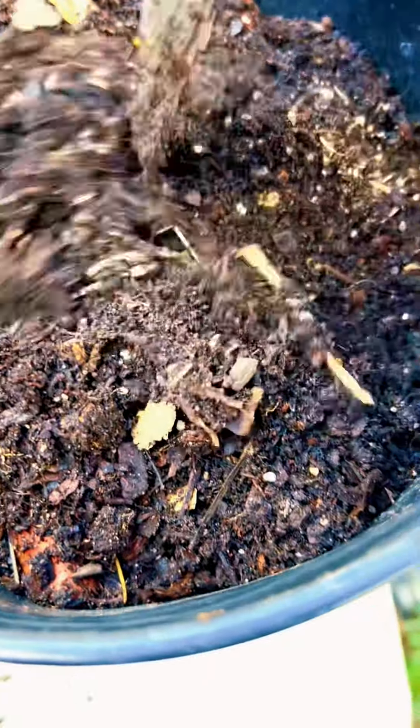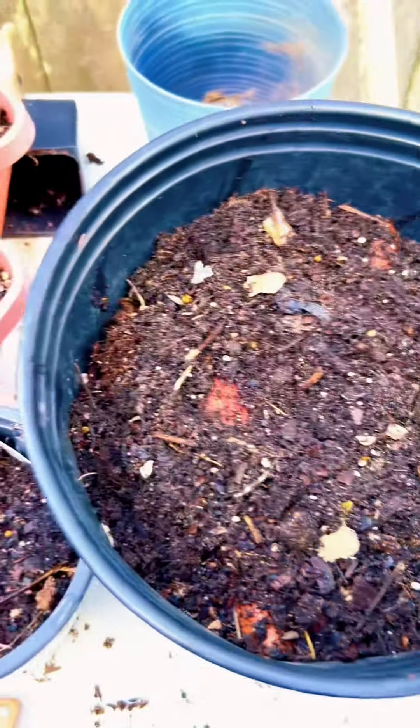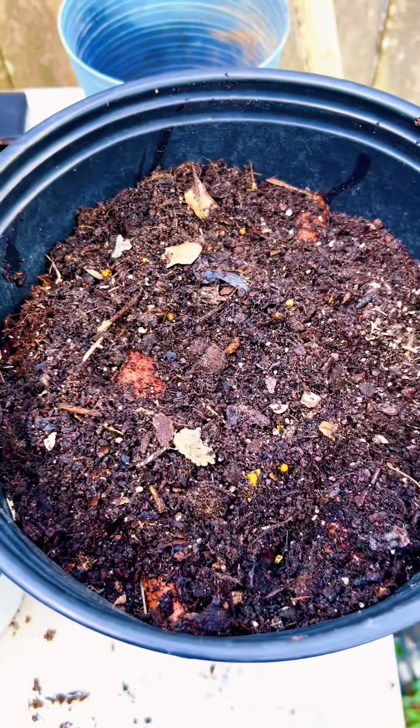I also add my compost to this, so this is a very good organic mixture. I add just about an inch and a half of potting soil on top of that, and there it is.